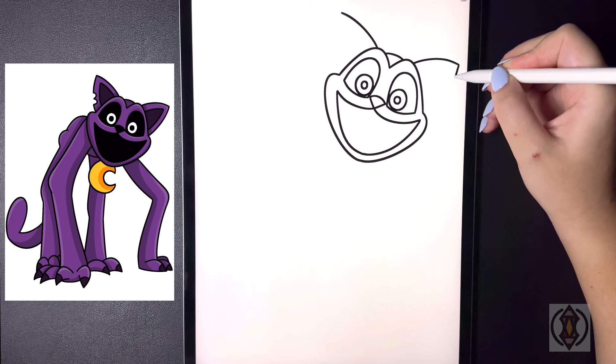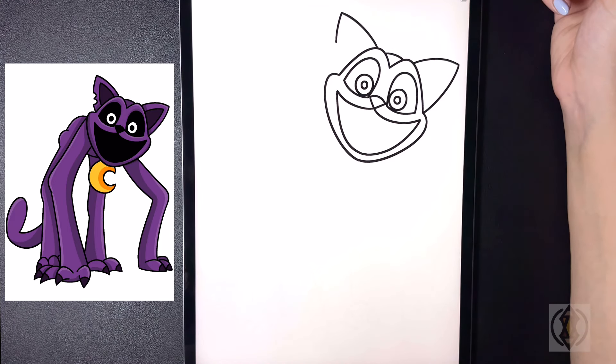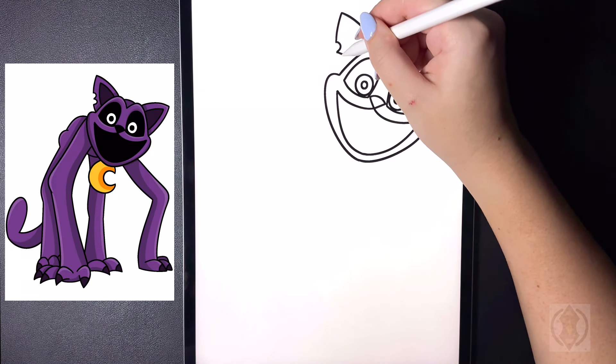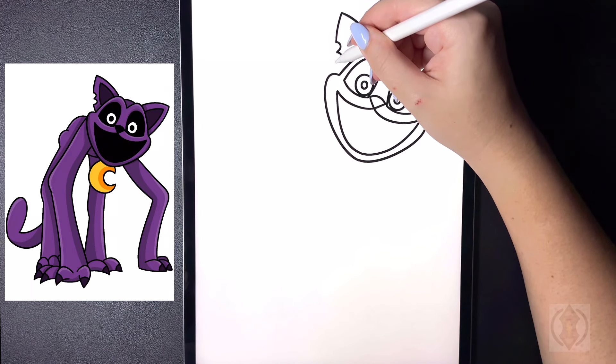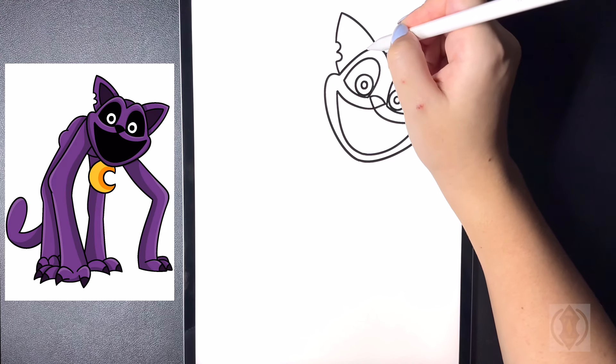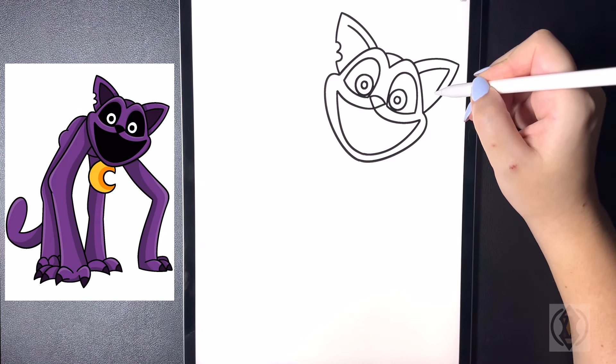Starting at that point on the right we're going to curve this back around and then in. On the left hand side this time we're going to curve this line in leaving a small gap. We're going to curve this line out and then in, and then we're going to do that again one more time. From here starting in the corner we're going to curve that back around and in. In the center now we're going to curve that out towards the corner on both sides. Starting at that point we're going to curve this around and then in towards the bottom. Moving down now we're going to draw in a letter C underneath. On the top we're going to curve this line up towards our chin, and on the bottom we're going to curve this line all the way around and then back in.